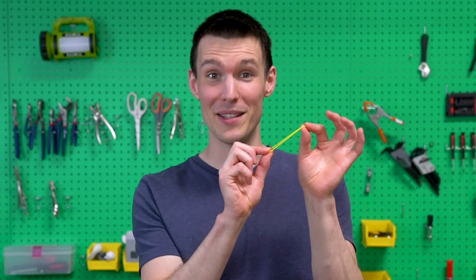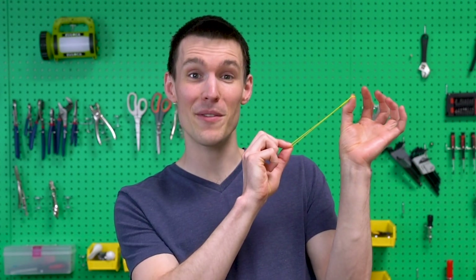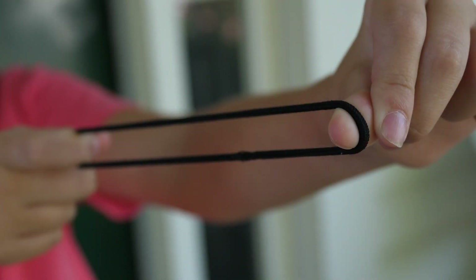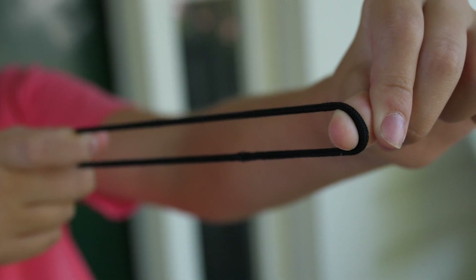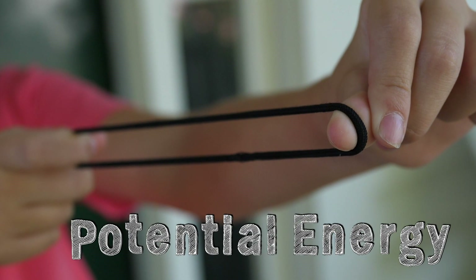I'll show you using this rubber band. If I stretch it out, the front part pushes back against my finger. And if I let it go... bye-bye rubber band! You just watched two types of energy in action: potential energy and kinetic energy. Let's take a closer look at each one. The rubber band is stretched out and ready to snap, but it's not moving yet — it has a lot of potential energy.